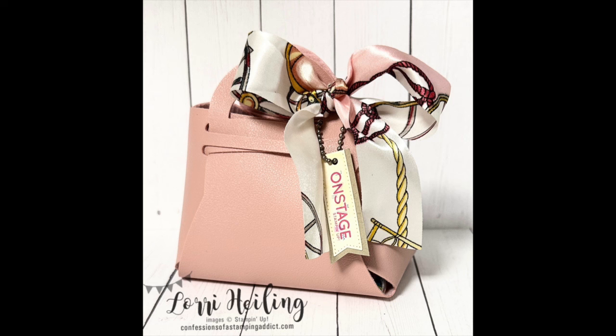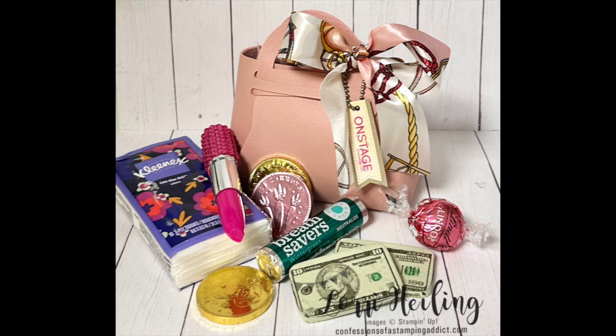Now let me share the treats I made for my team and friends. I found these cute little leather-like purses on Amazon with a silk ribbon, and I added a little On Stage tag. Inside you'll find things you'd find in a typical purse: a package of tissue, a lipstick container with a ballpoint pen inside that has bling on the end, chocolate coins, chocolate money, and some Lifesavers. I can put the Amazon links on my blog.